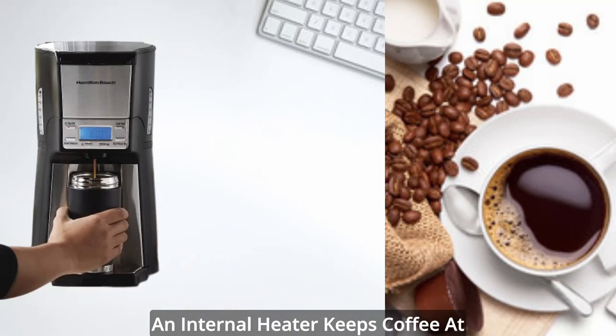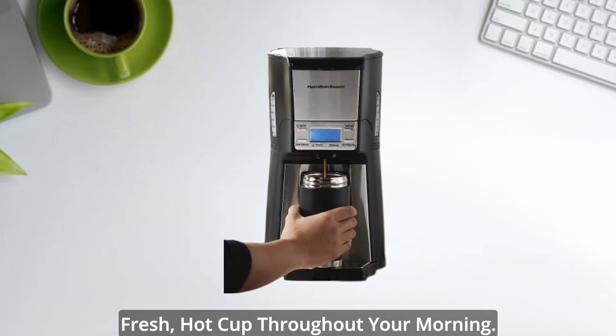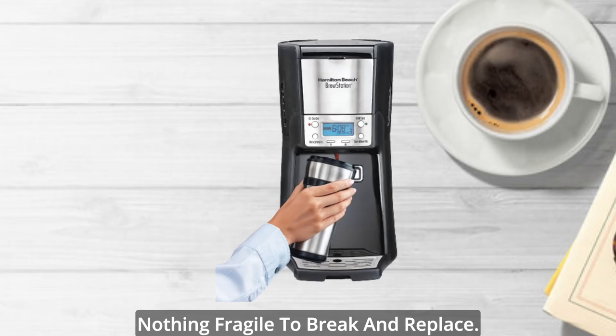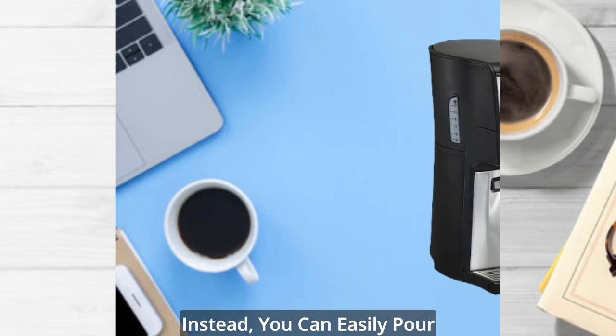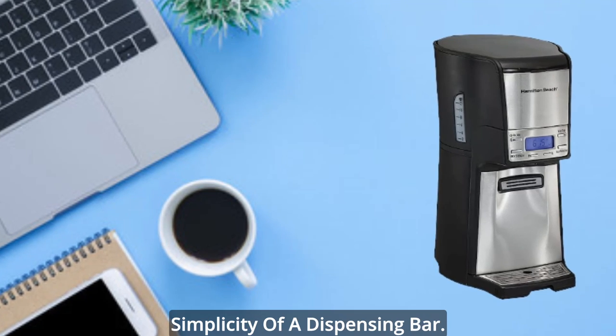An internal heater keeps coffee at the perfect temperature for up to four hours, so you can refuel with a fresh, hot cup throughout your morning. And with no glass carafe, you have nothing fragile to break and replace. Instead, you can easily pour a cup with the one-handed simplicity of a dispensing bar.